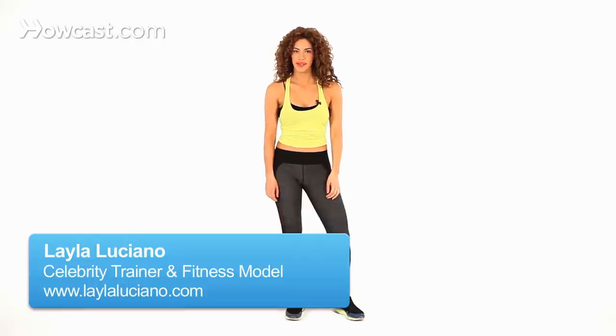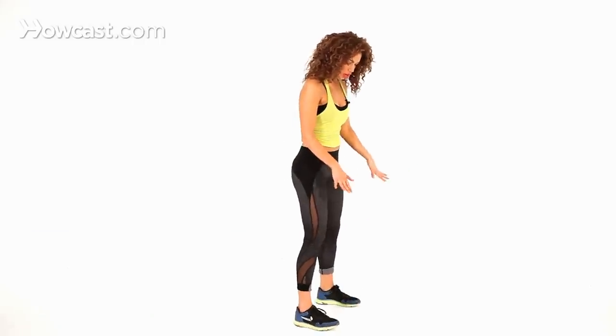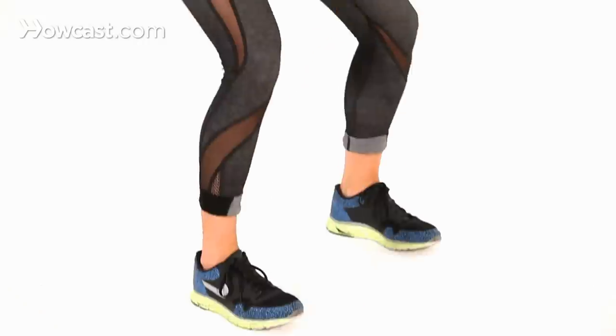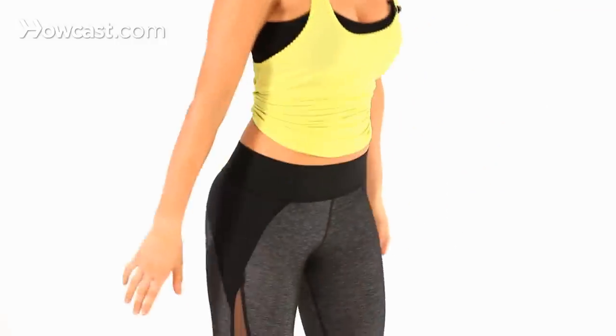How to do squats for a sexy butt. I'll show you first. You're just going to stand with your feet a little wider than shoulder width apart. You just squat straight down, sticking those hips all the way out. Press through the heels to bring it back up. Take it down and up, just like that.